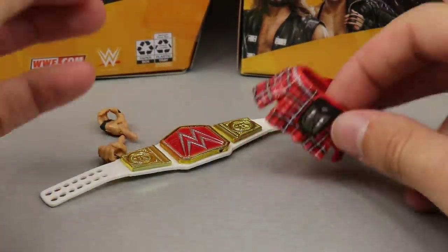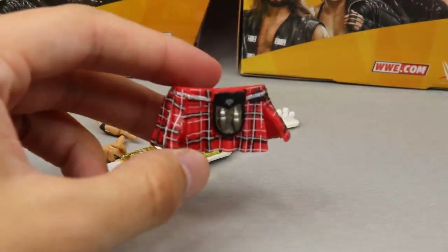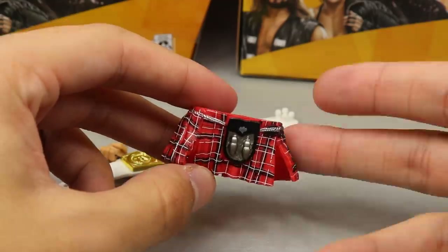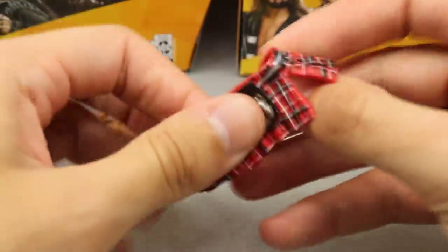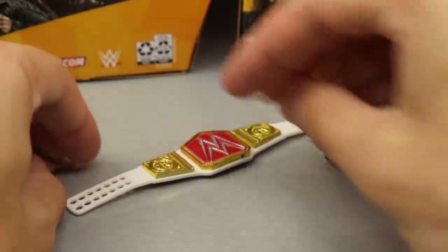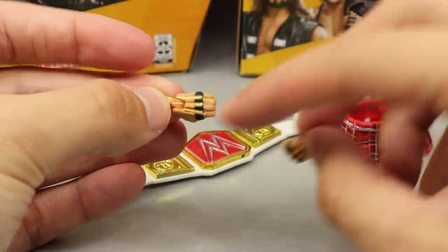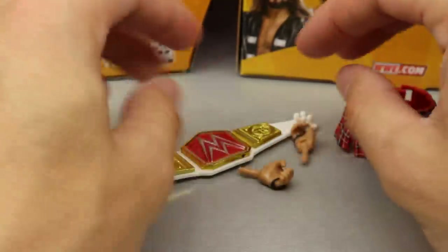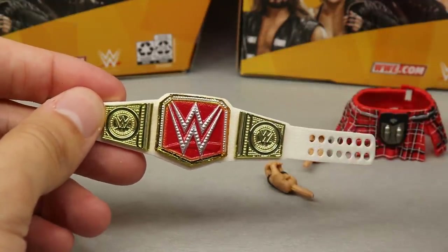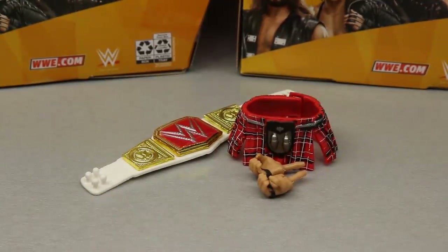For Ronda Rousey's accessories, you don't get very much. You get her little kilt design, which I guess was inspired by Rowdy Roddy Piper — that's why she wore it to the ring. She had the leather jacket like him, she had the kilt like him. It's got some good details on it, it is rubber and it clips in the back. For interchangeable hands she comes with fists out of the packaging, and then she comes with mic-holding hands with her little hand gauntlet things. Then she comes with a Raw Women's Championship, but you don't get a leather jacket or any interchangeable head sculpts.